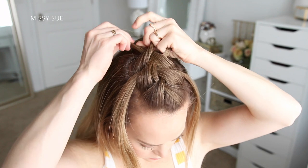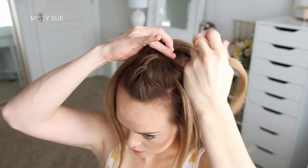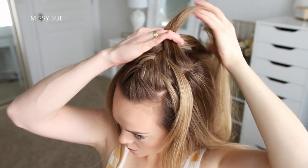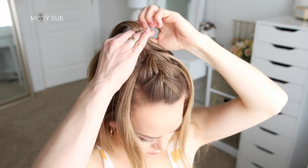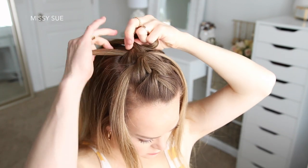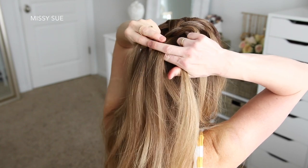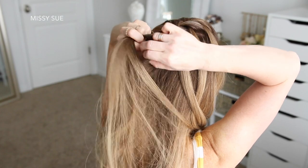Once more, I'm dropping down the right strand, picking up a new piece and crossing it over the middle strand, then dropping down the left strand, picking up a new section and crossing it over the middle strand in its place. I'm just going to repeat those steps, continuing this double waterfall braid down the center of my head and then continue it down the center of the back of my head.